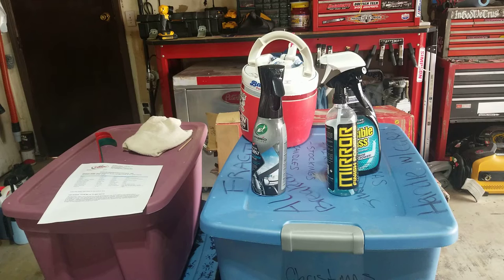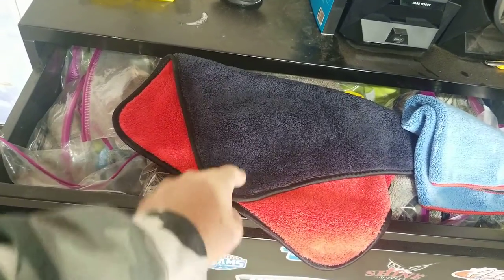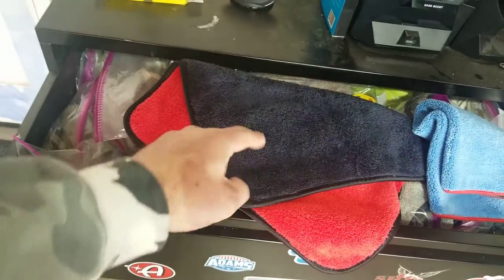Quite honestly, I haven't found anything that keeps a cleaner window than just water — and I may market a bottle of that. It's just water, guys — filtered water if preferred. Also real quick, I'd like to give a shoutout to Brian Rich, Complete Auto Detailing. He let me try one of these towels he picked up — I love this thing, the coloration, the thickness, that is awesome.